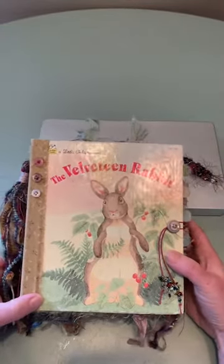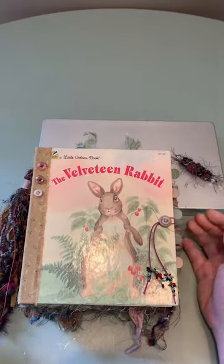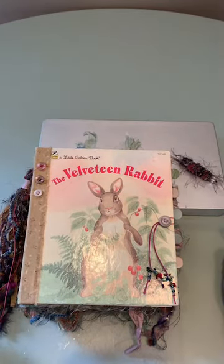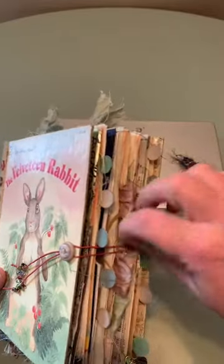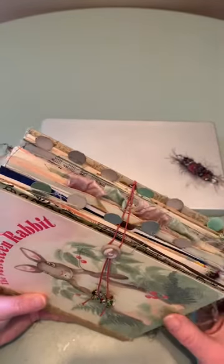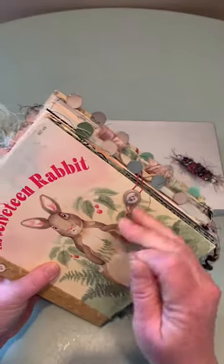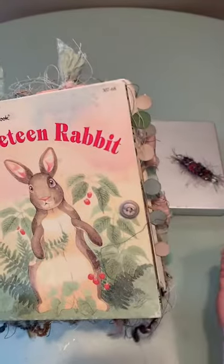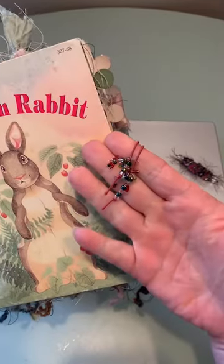I had a couple of challenges with this journal. I always do the closure at the very end because I want to customize it to the journal. I put all these tabs on it, so getting a straight line for a closure — or even a wrap-around sari silk closure — was next to impossible without ruining these little guys. So what I came up with is just an eyelet with elastic, and I sewed some buttons on. You can either put it through a knot or wrap it around — it actually worked out pretty good.